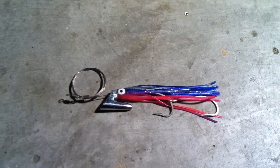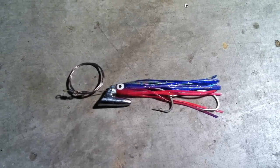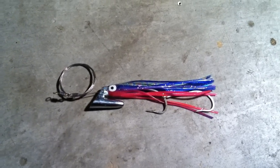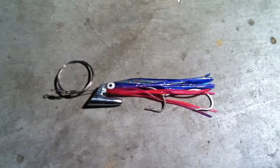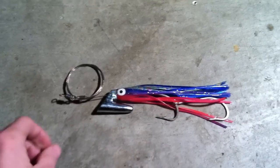Welcome back everybody. I'm going to show you today another fine lure made by the Williamson Lures Manufacturing Company. They came out with this lure about two years ago, and it has really changed the game when trolling for King Mackerel. It is called the Bait-o-Matic.